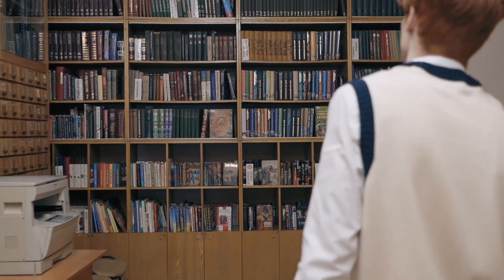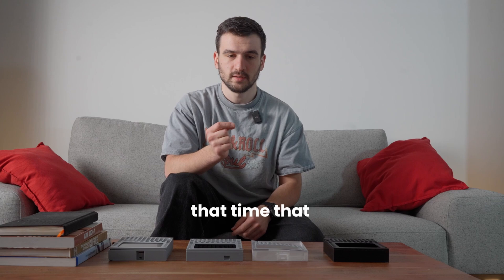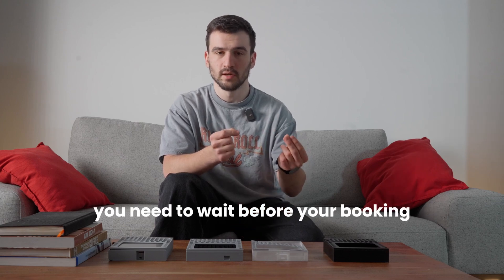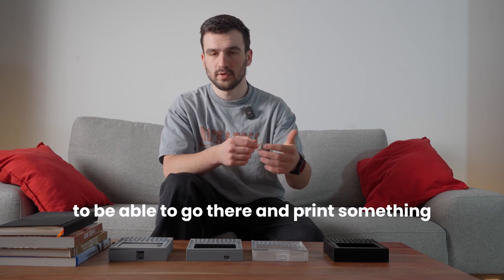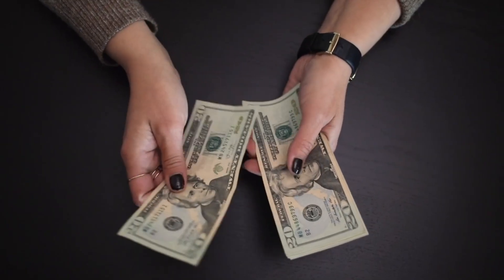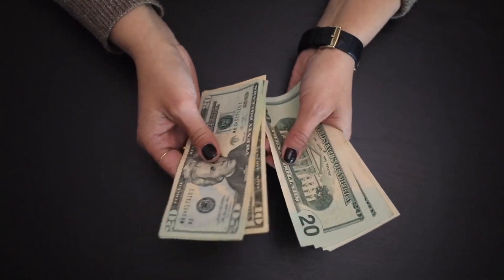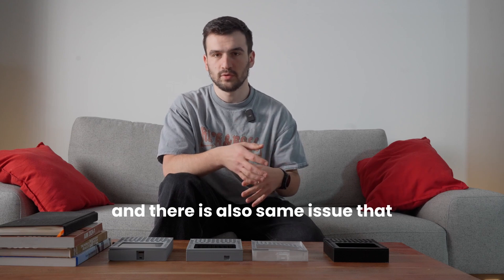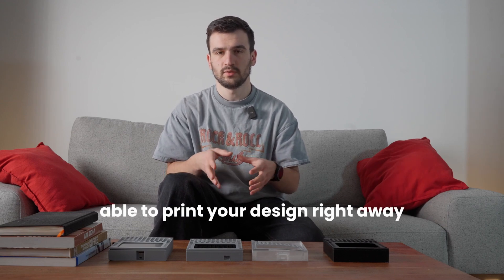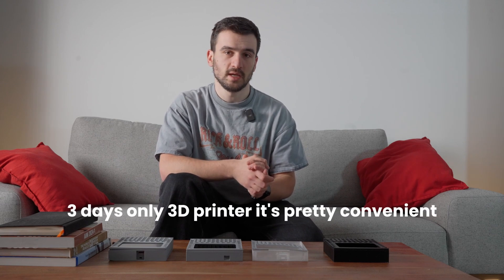For convenience: the library is pretty easy — they take care of the printer and can set up the print for you. The main problem is that you need to book in advance, so there's waiting time before you can go. Paying someone is also hands-off — you don't worry about the printer or setup — but similarly, people aren't always able to print right away and you may need to wait two or three days.